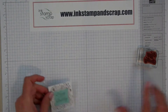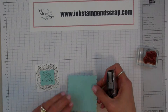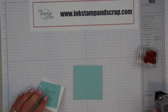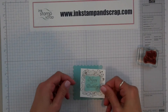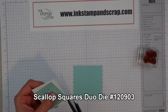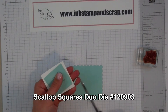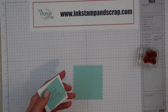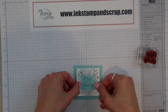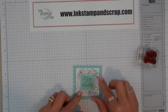Now I can layer that on my Pool Party layer that I already cut out with the Duo Scallop Square, and I'm going to layer that. I have a little Pool Party peeking out here, so I'm just going to snip that off — and now it's not peeking out at all. I can layer this right on here like so. That gives me the center point of my card.